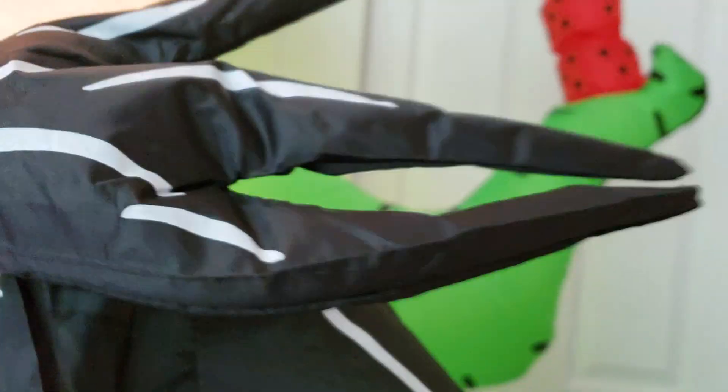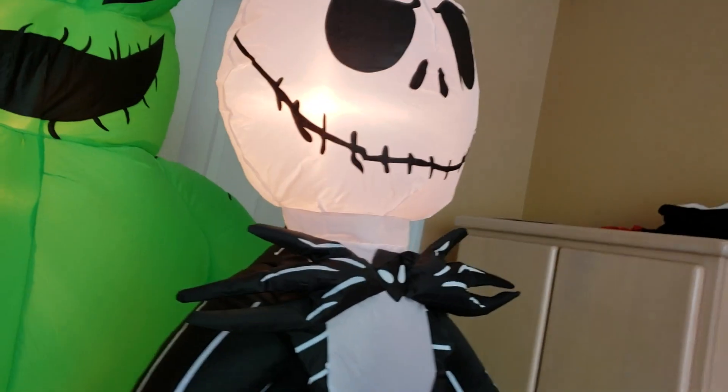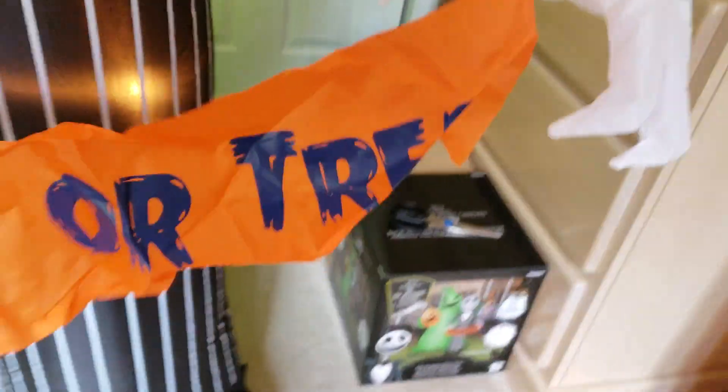Here's the 6.5-foot Jack with Oogie Boogie. Yeah, it is dirty at the front, but the rest of it's clean. Here's Jack — it's almost like the 5.5-foot Jack with the present I have, but maybe a little bit taller. Here's his trick-or-treat banner. Here's Oogie. There's that stain. Here's the pumpkin — the pumpkin has a light. There are actually six lights in it: three in Oogie, one in the pumpkin, and two in Jack.